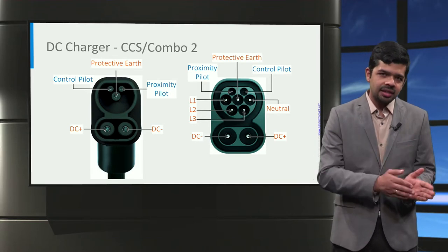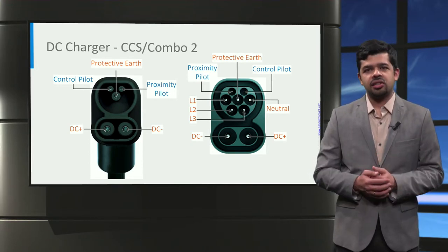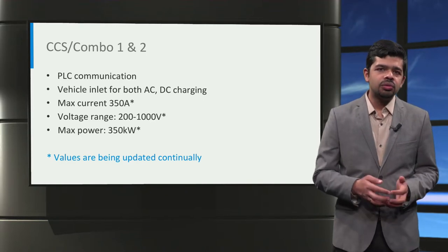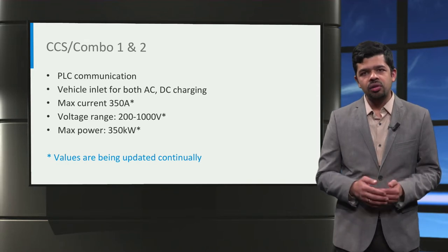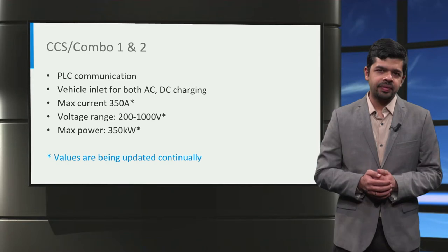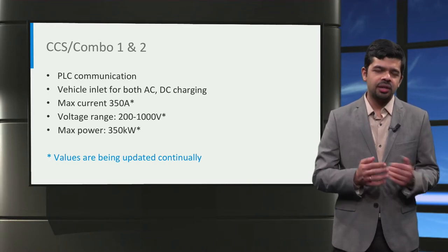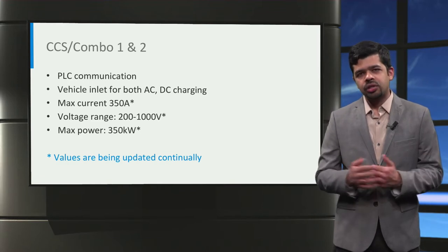Similarly, on the vehicle inlet side, the upper part facilitates AC charging from three-phase AC, and at the bottom part you have the DC charging. Unlike Type 1 and Type 2 connectors that use only pulse width modulation or PWM signaling on the control pilot, power line communication or PLC is used in both Combo 1 and Combo 2 chargers, superimposed on the control pilot. Power line communication is a technology that carries data for communication on existing power lines, enabling simultaneous transfer of both signal and power. The CCS Combo chargers can deliver up to 350 amps at a voltage between 200 to 1000 volts, giving a maximum output power of 350 kilowatts. These values are continuously updated by the charging standards to cater to the voltage and power requirements of new electric cars.